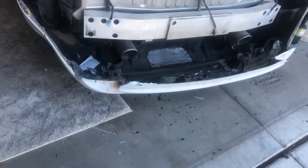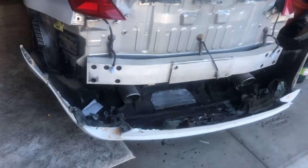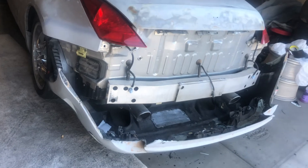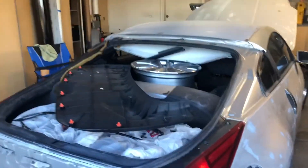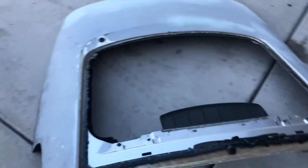I got the aftermarket bumper off and it's going to be swapped out with a stock one tonight — somebody's trading me. So that's your day two update. Hopefully I can get to work and you guys can see some of the processes going on here tomorrow.